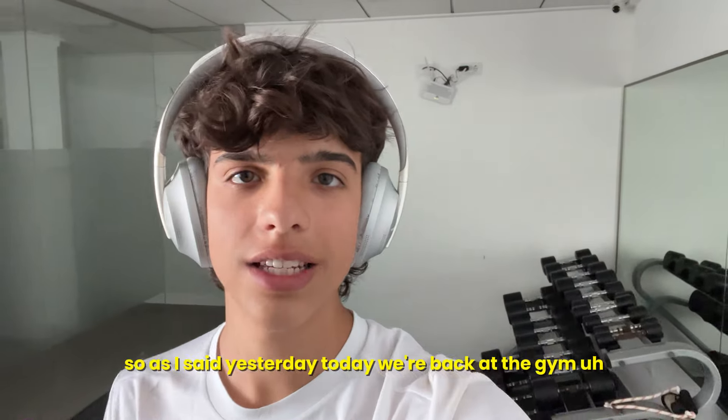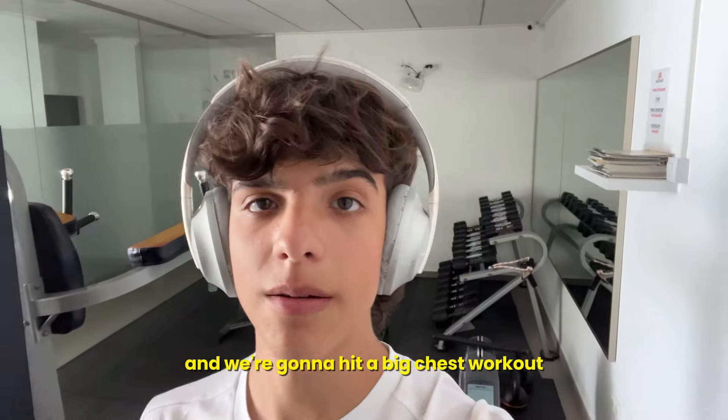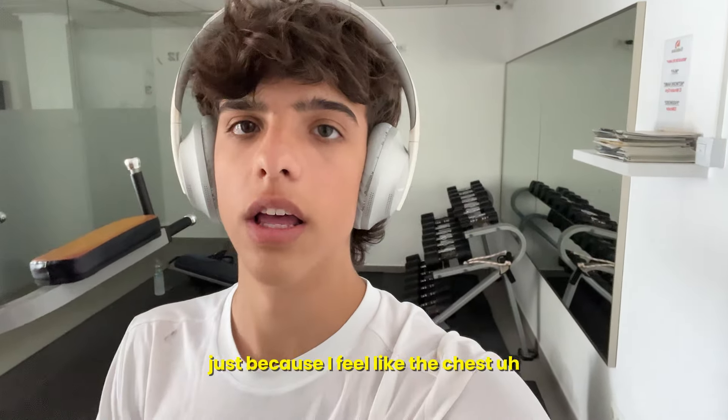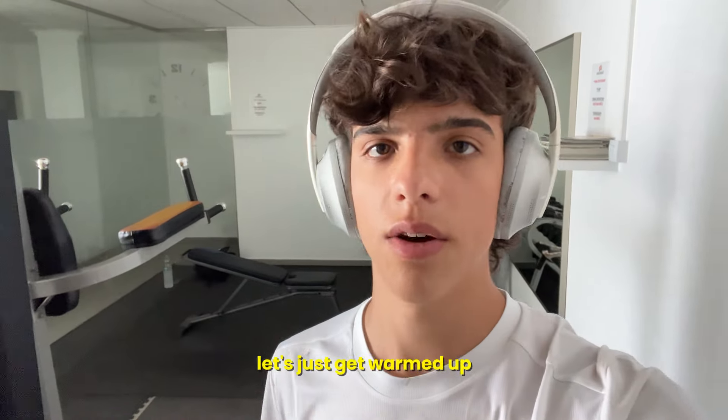Yo, what's going on everyone? So as I said yesterday, today we're back at the gym and we're gonna hit a big chest workout, just because I feel like the chest is one of my weaker areas in my physique. But first of all, let's just get warmed up.